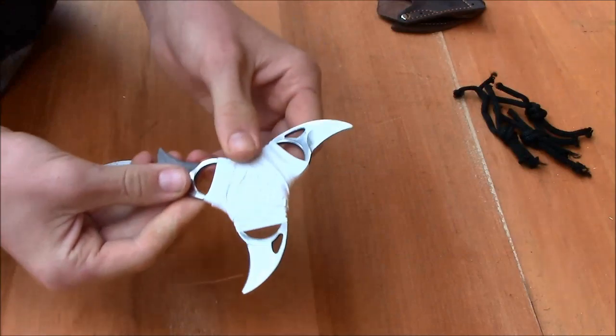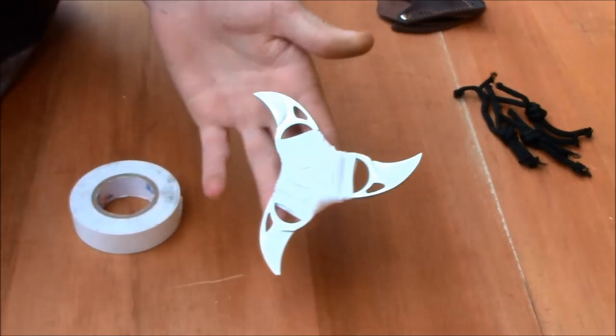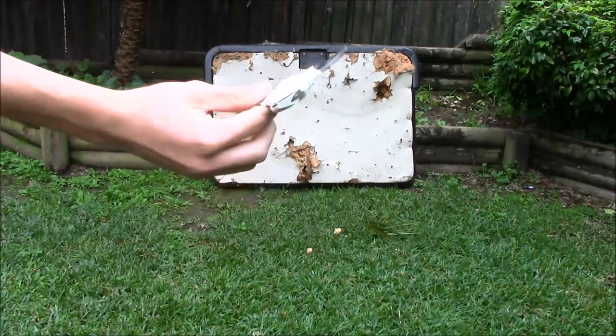Now I'm showing that with a little duct tape, you can turn these three survival bear claws into a deadly throwing star. This can be used for hunting, for survival if you've got no food, or for self-defense.